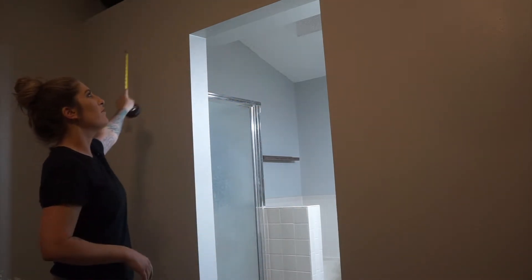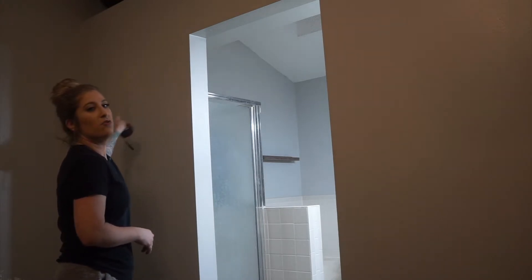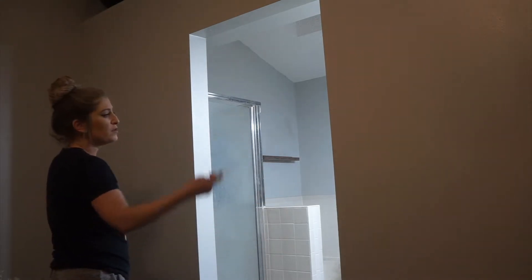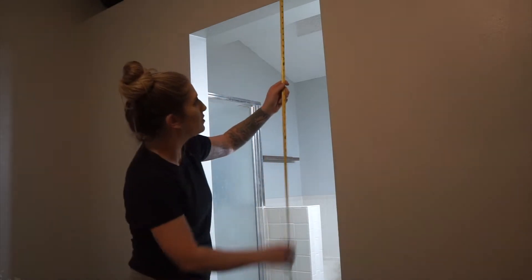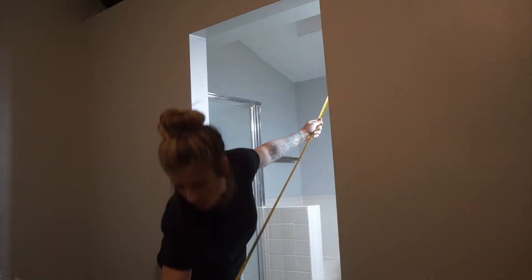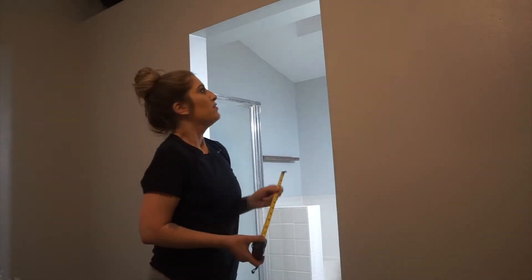When you're starting this, make sure you have a big enough wall so your door can open and close fine without hitting anything on each side and being able to close all the way. Then we measured from top to bottom — right about here was about five and a half feet. So we got six foot boards.